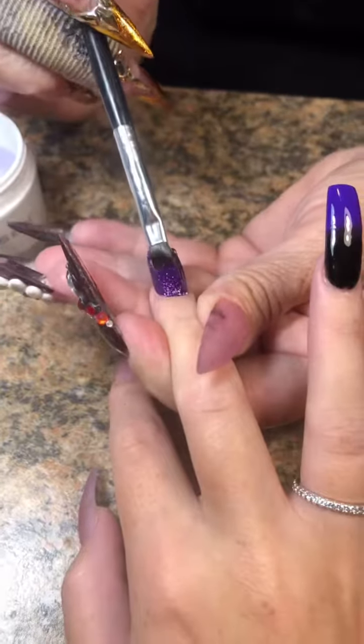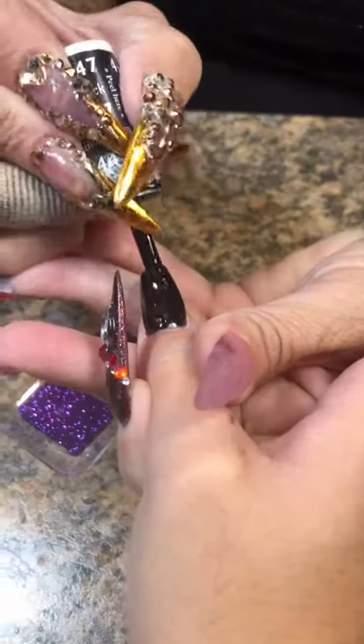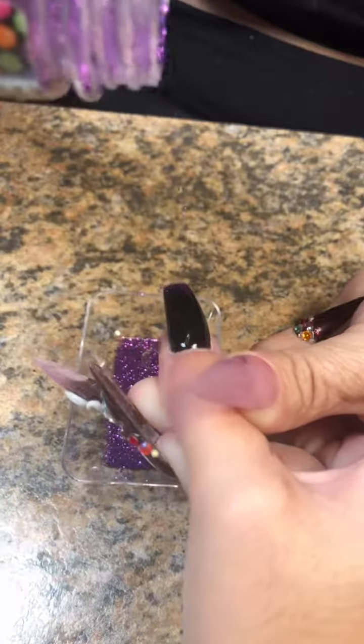I'm going to seal in that glitter with a very thin layer of clear builder gel just to smooth out the surface, because I need a smooth surface to put the spiderwebs on.